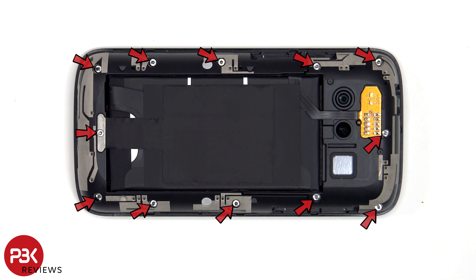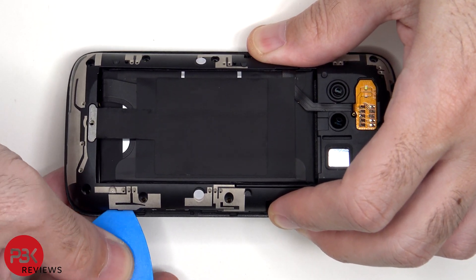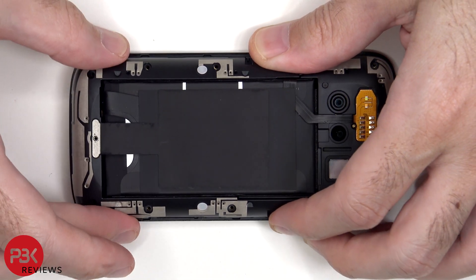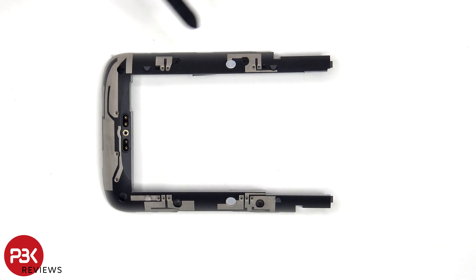Now 12 T5 or Torx 5 screws need to be removed. On the bottom plastic cover there are numerous antenna lines drawn which are the light gray color lines. Also the contacts for the flex cable for the NFC antenna are located on the bottom.